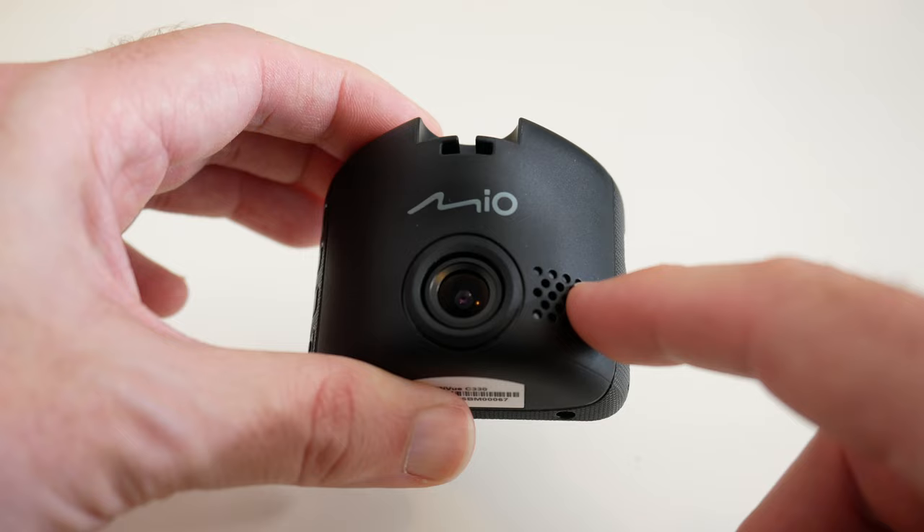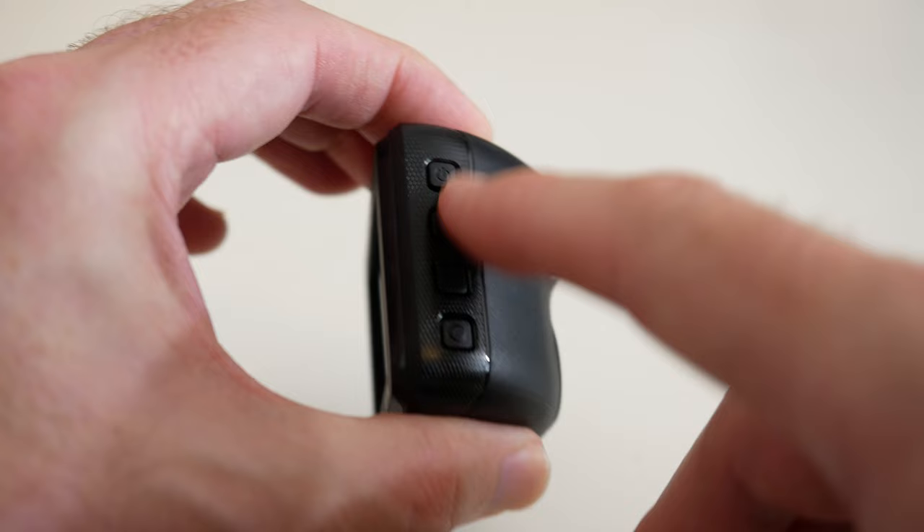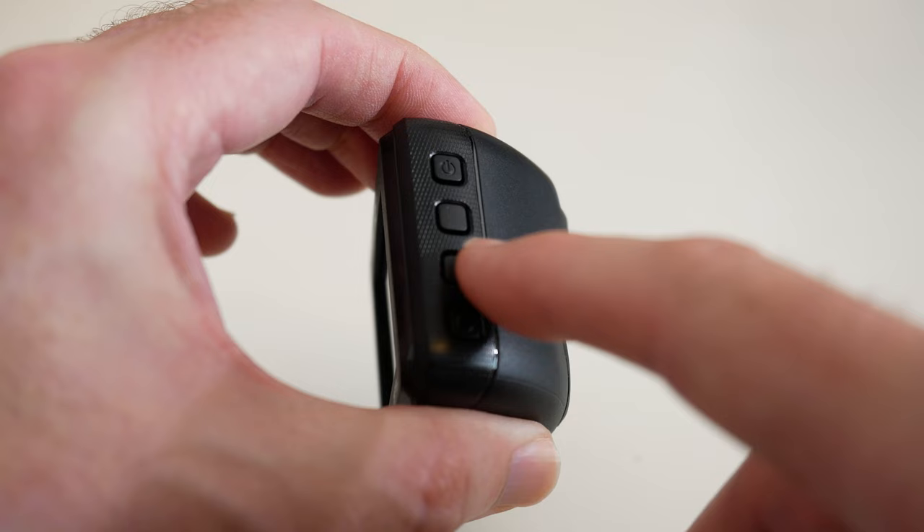Going around to this side, there's a row of buttons used for navigating through the menu system, and also for capturing photos or marking particular video recordings so they don't get overwritten.